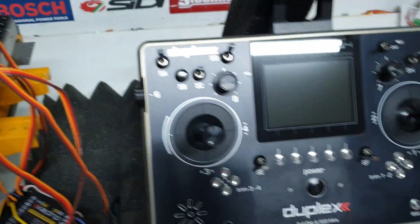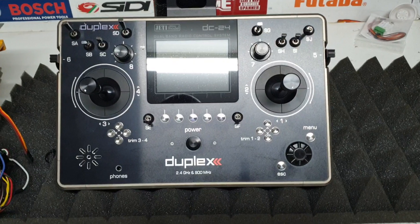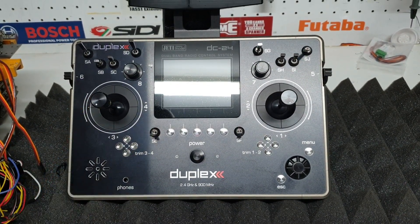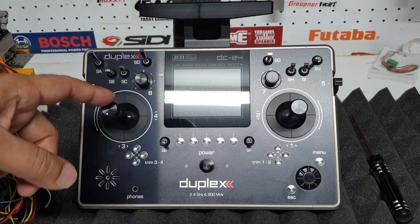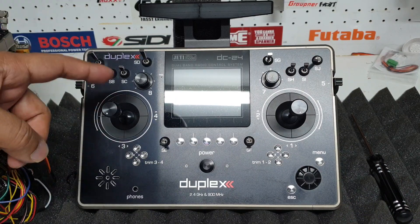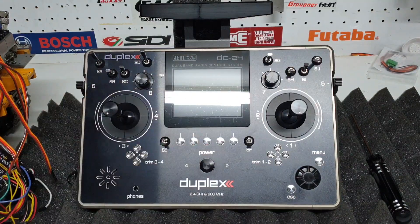Why am I upgrading to this radio? You've got 30 mixes in the DC24 — very, very handy. Also, I have the grab that we will be bringing out soon. You can control the grabs using the 3D joystick, and that's the main idea why I'm using this particular radio. Of course, there are other things — like you can use one joystick for the tracks as well as the stick and the bucket, by the flick of a switch, using a complex mix. Hence, I'm going to the DC24 — probably one of the best radios that you can buy.